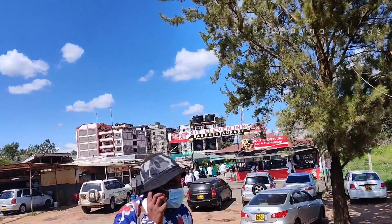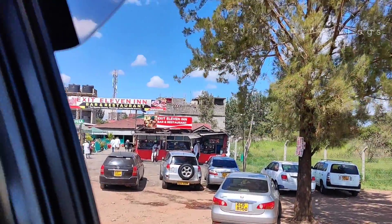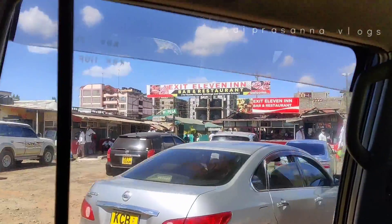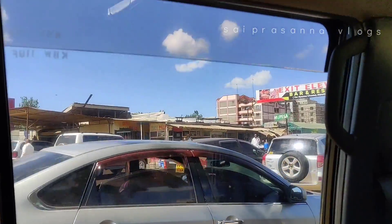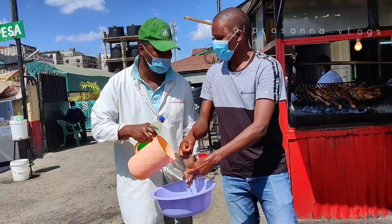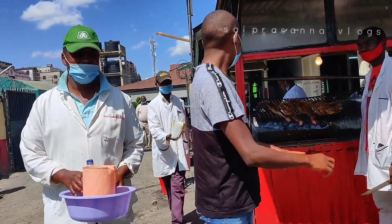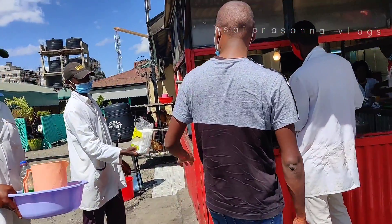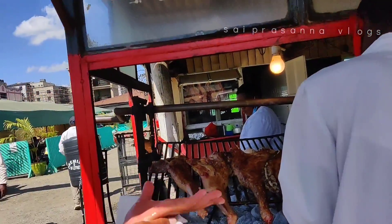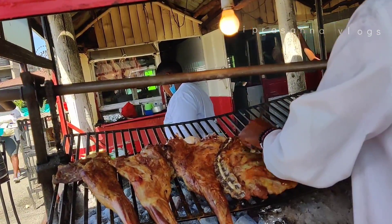We are going to talk about famous street food in Africa. It is a famous area, it is a very busy area. We are going to wash our hands and then we will taste it.